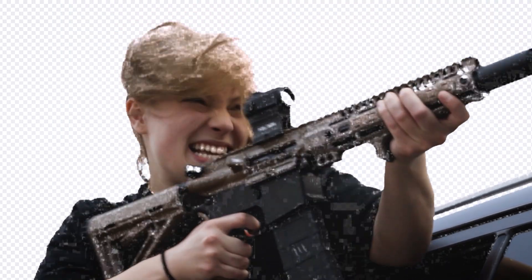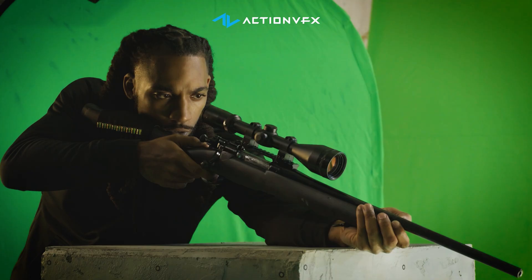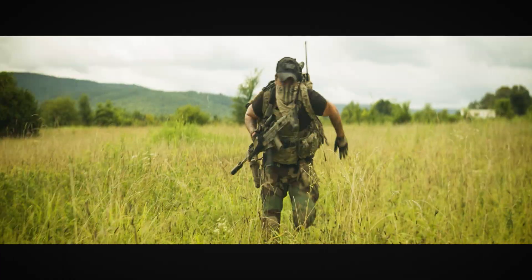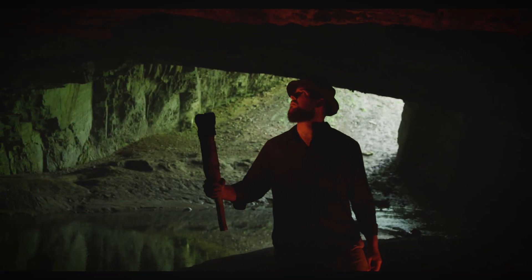Uneven lighting can cause fringing or poor keying results. And if you need properly lit green screen footage to practice with, you can head over to actionvfx.com where we have a free practice footage library full of cinematic shots to try out any effect you want. Of course, we're focusing on green screens, but sometimes you'll need to use something else. For example, if your subject is wearing green, in that case you'd need to use a blue screen.